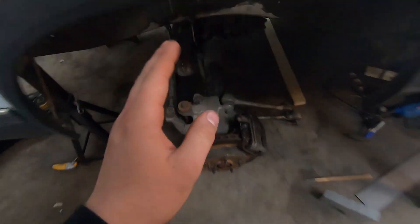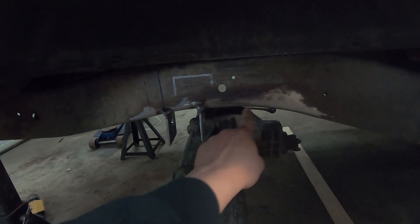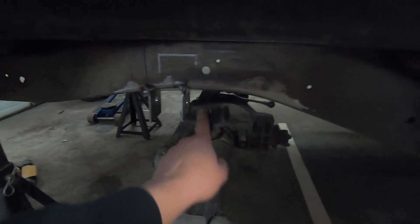Now that all this is verified, I end up dropping the diff back out and now it's time to reinforce. I'm going to triangulate these braces up to the frame on each side and on the inside of the frame as well on both sides. What I'm gonna do first is just make some cardboard templates so I can cut it out of my steel.